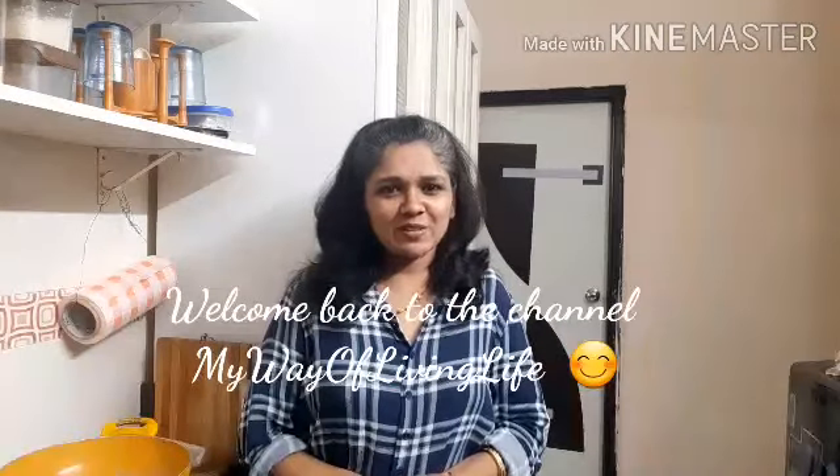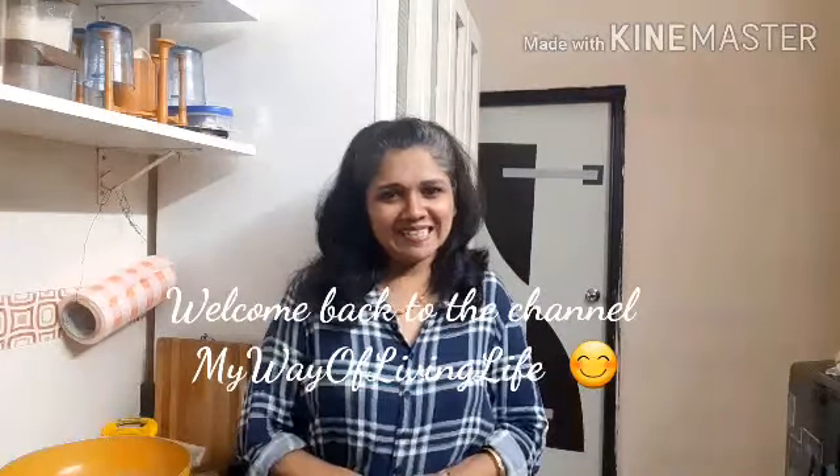Hello everyone! Welcome back to the channel My Way of Living Life. My name is Anita. I am going to show you a Chinese recipe: Chicken Manchurian gravy with egg fried rice. Let's make a video.